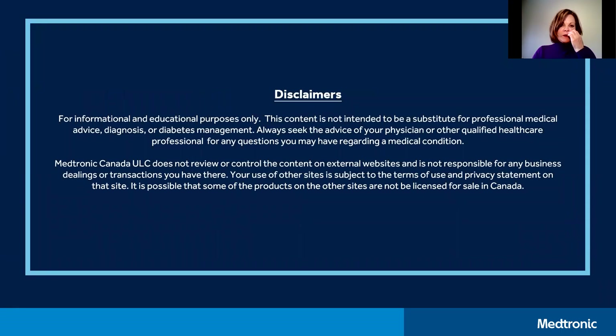Just a couple of points before we get started: this video has been prepared for information and educational purposes only, so please continue to seek the advice of your doctor or other qualified healthcare professionals for any questions you may have regarding a medical condition.